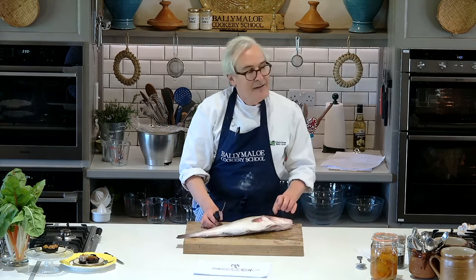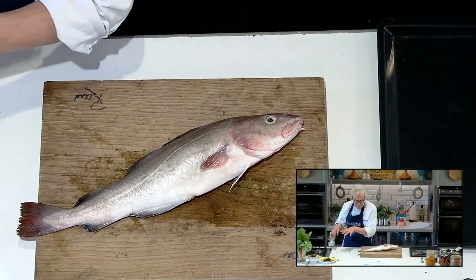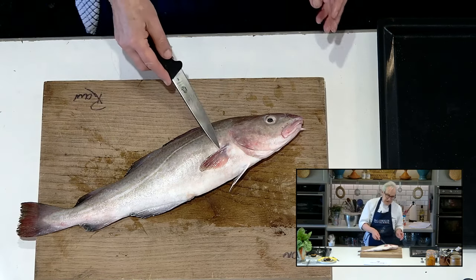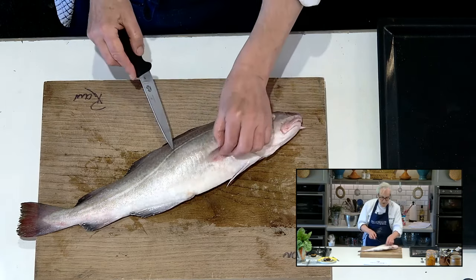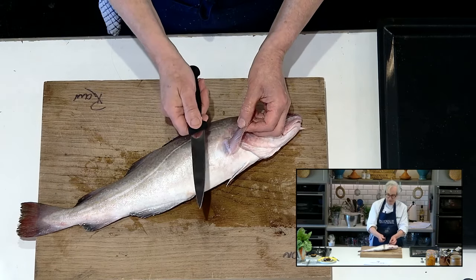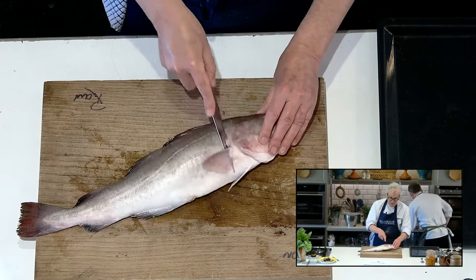What's very important in any technique is that you start in the right place. The sequence of logical steps is lost if you don't start in the right place. We always start off behind the fin. These guys in here are gills — we go behind that fin there.